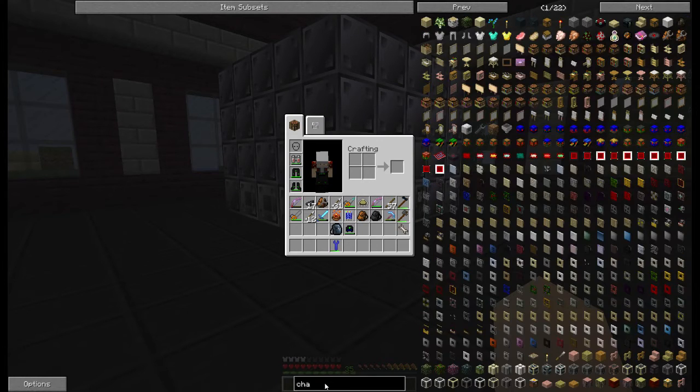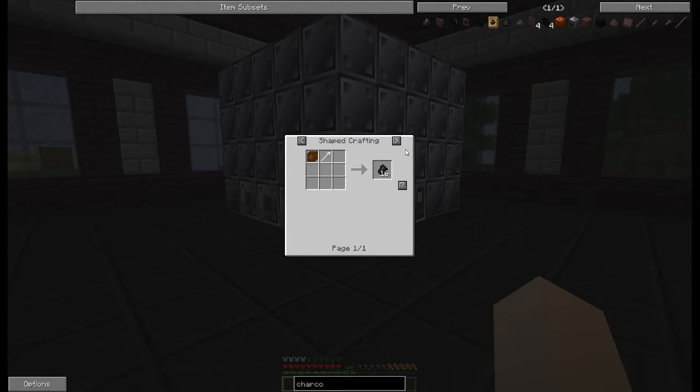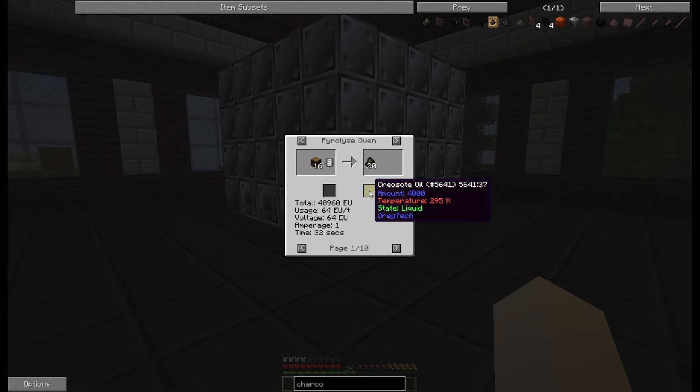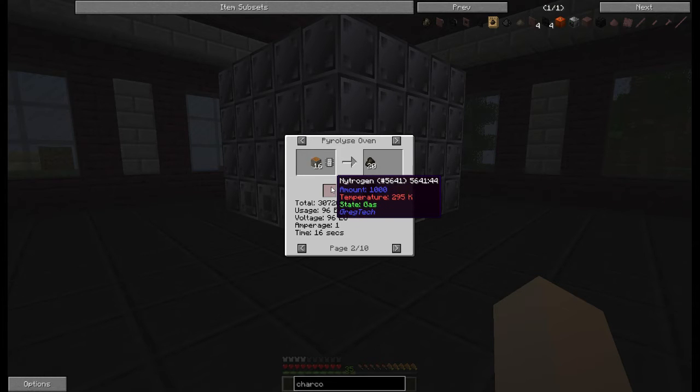There are different recipes that you can do, and depending on which recipe it is, depends on which integrated circuit you need. You can make charcoal and creosote without a fluid input, with 16 wood and integrated circuit one. You can also make it with the same input and same output but less time if you feed it nitrogen, though it is also more power to do so.